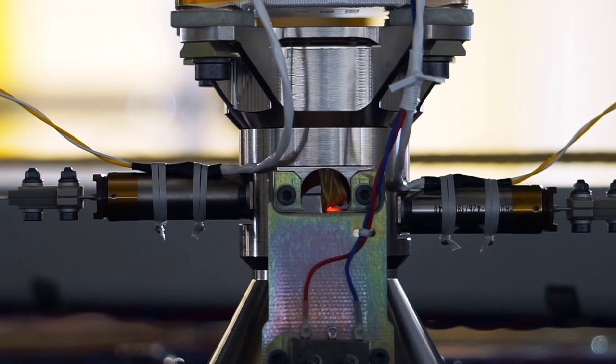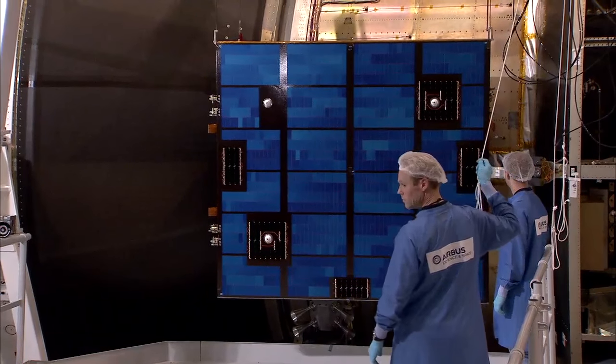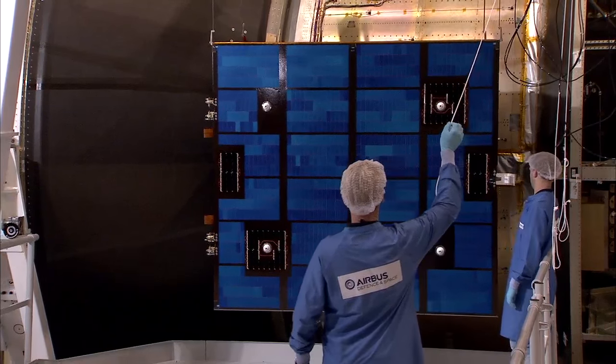There were several things that we looked at in this test. This was the first time we used thermal knives to start the deployment sequence, which allowed us to cut some tethers and then allowed the solar array to deploy.